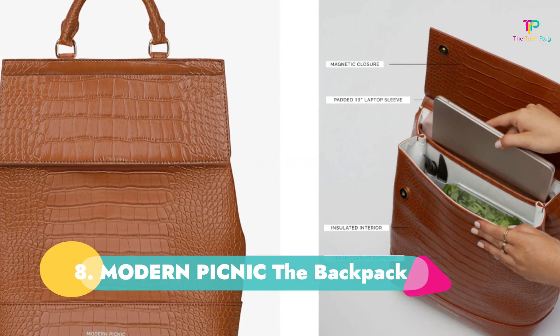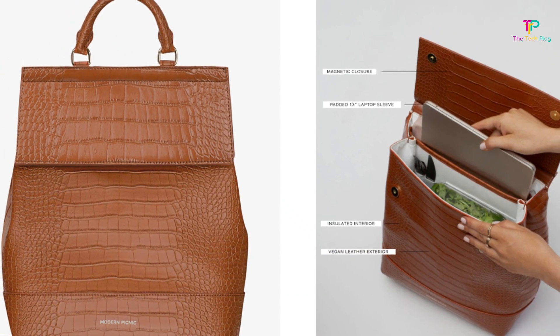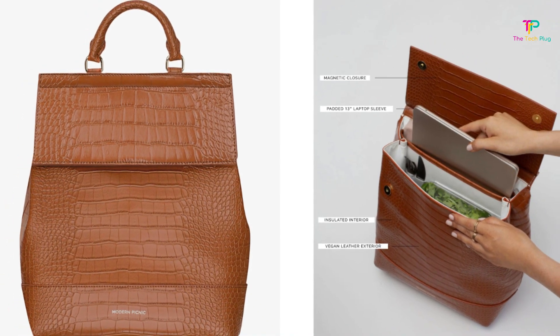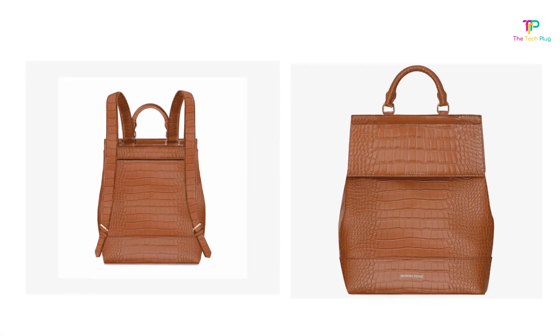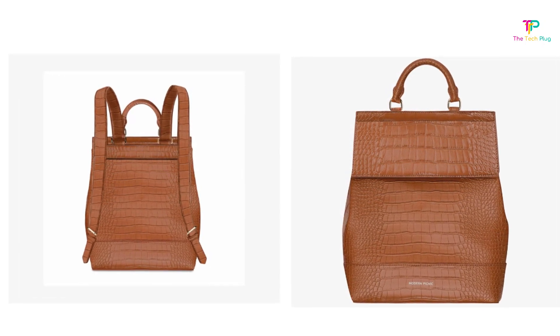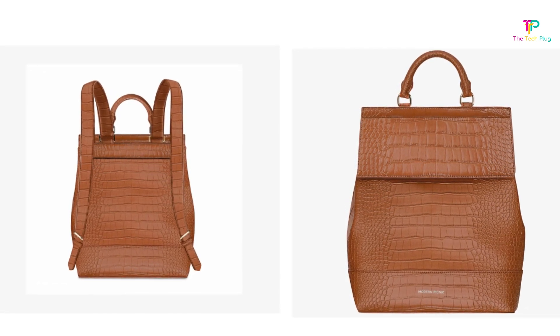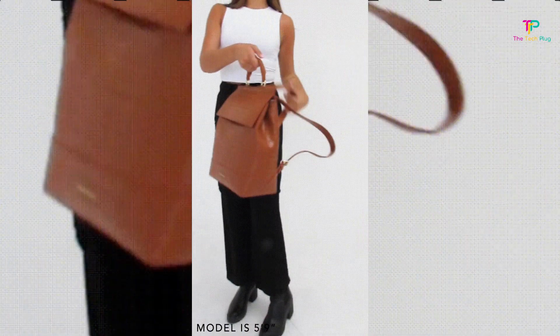Number 8: Modern Picnic The Backpack. We like its hands-free design that can accommodate other items, its stylish look, and that it includes a laptop sleeve, though we don't like that it's expensive. We're already fans of the highly functional luncher bag from Modern Picnic, but a backpack is oftentimes the most comfortable hands-free option. It lets you carry your lunch to work along with any personal belongings, comes in a stylish vegan leather material, features magnetic closures for easy access, and includes an insulated interior so your food and beverages stay cool. We're fond of the padded laptop sleeve, though we wish it were in a separate compartment in case of any spills.